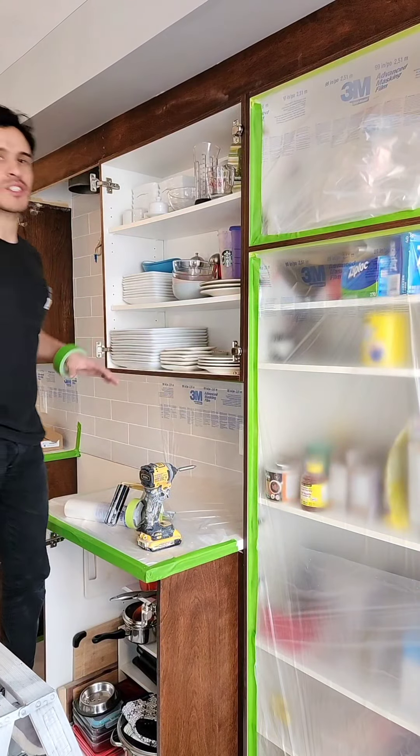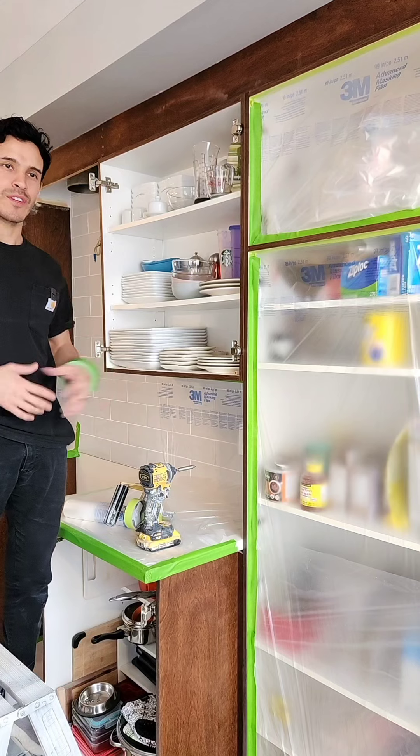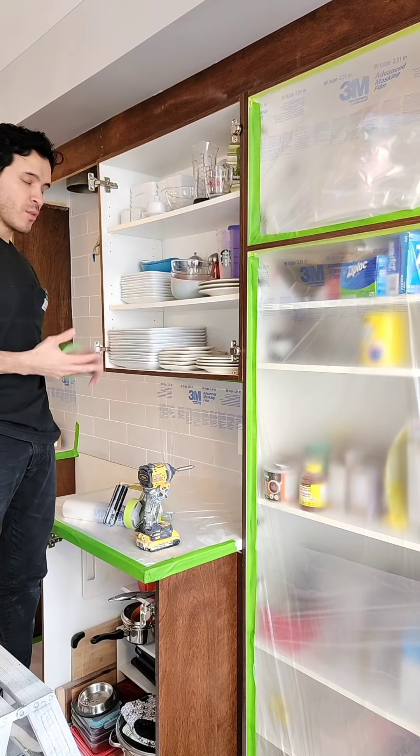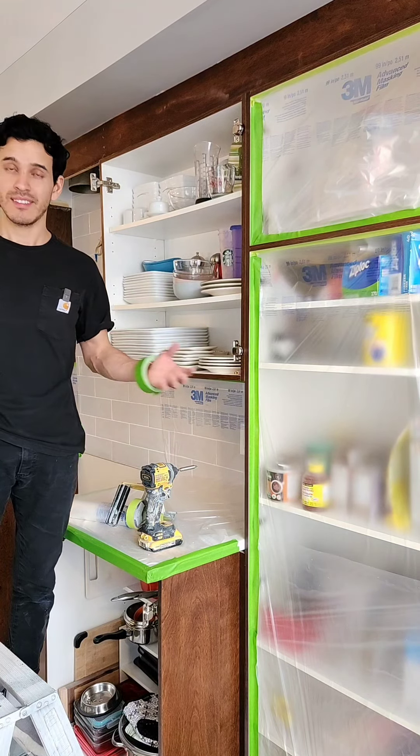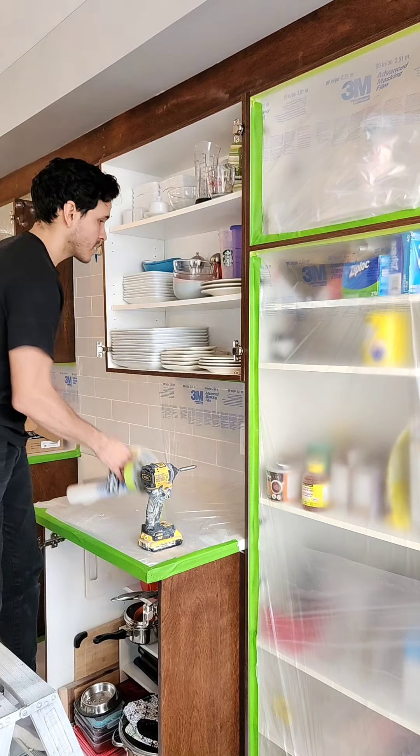Masking the cupboards is such an important thing, and if your time and the way you do it is not proper it can really set you back on the project and it can take the entire day. So how I calculate how long it will take me to mask each cupboard is...